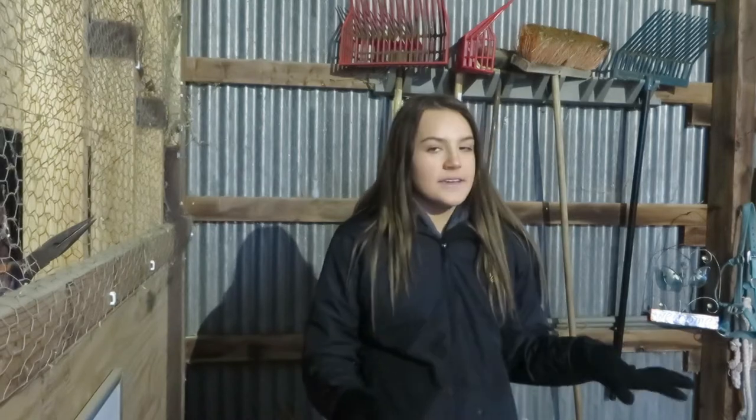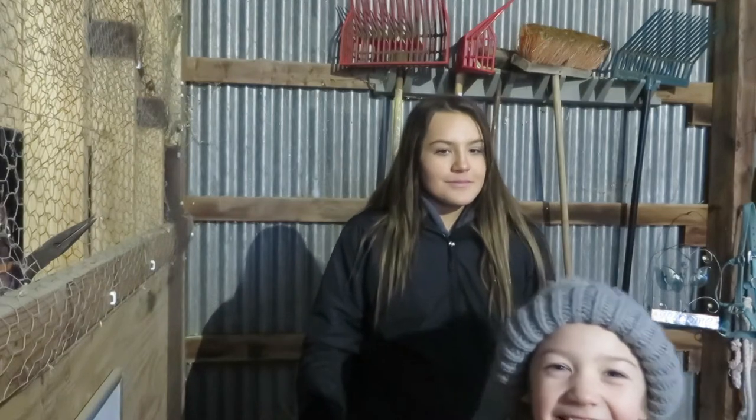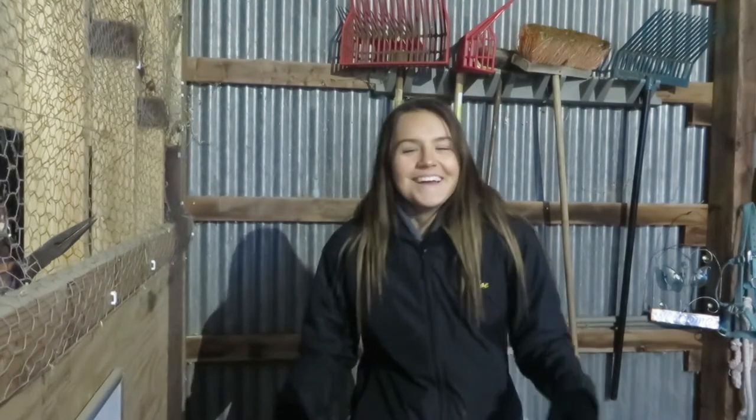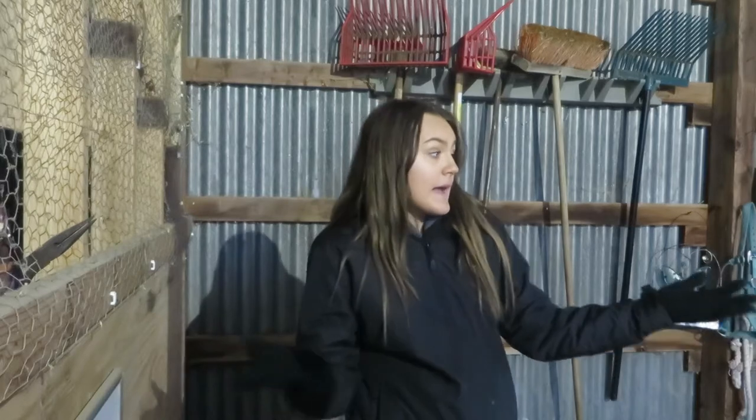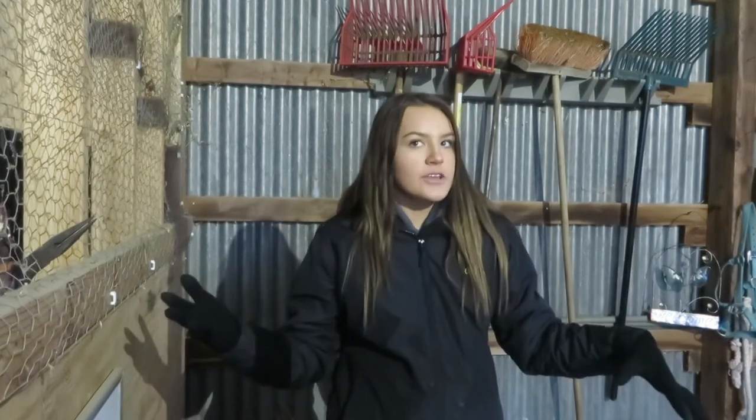We just got back from riding and now I'm going to feed and clean stalls, and probably blow out the barn because it's a mess in here. Hi, Lily Boat! I'm going to blow out the barn — oh, and this is Chloe's sister! We'll take you guys along with us and then we're just going to shut the barn doors and that'll be it for this video.